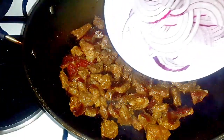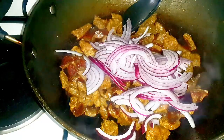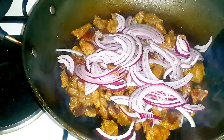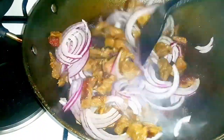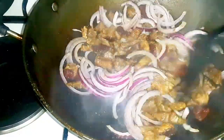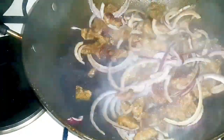Then bring in the onions. Add all your onions in — you can add as little or as much as you want. Then stir to ensure that they cook together with the meat.